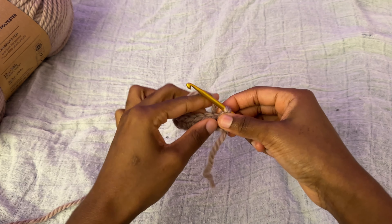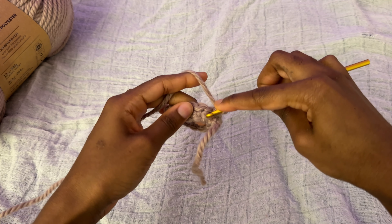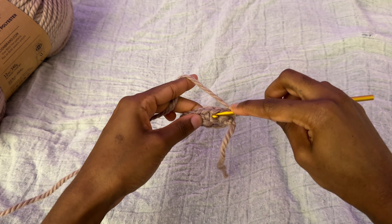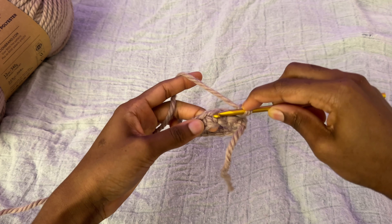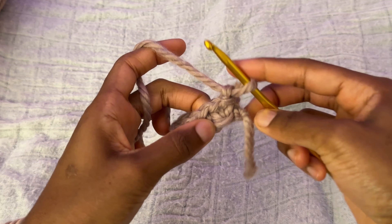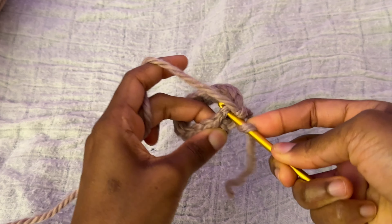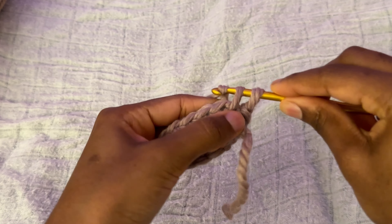Now what I'm going to do is we're just going to do one chain up, and we're going to go in the middle of these stitches — not literally in the middle, but in the middle of the actual stitch. We have a stitch right here, so we're going in the middle to do the same single crochet stitch.